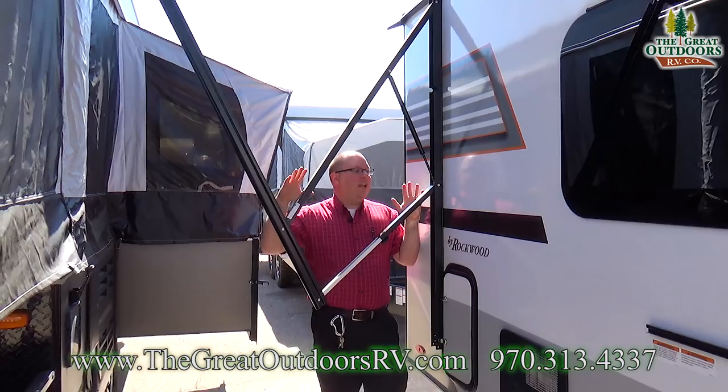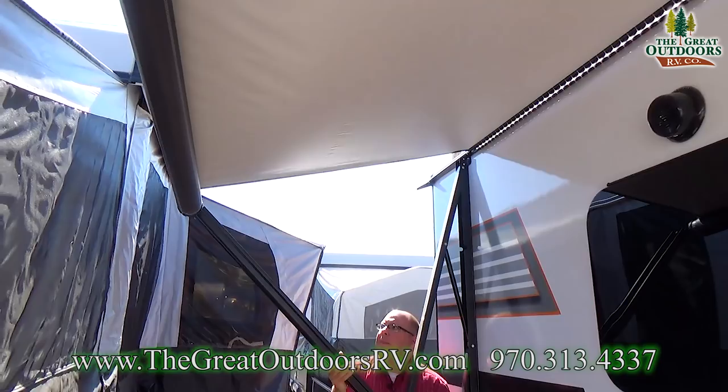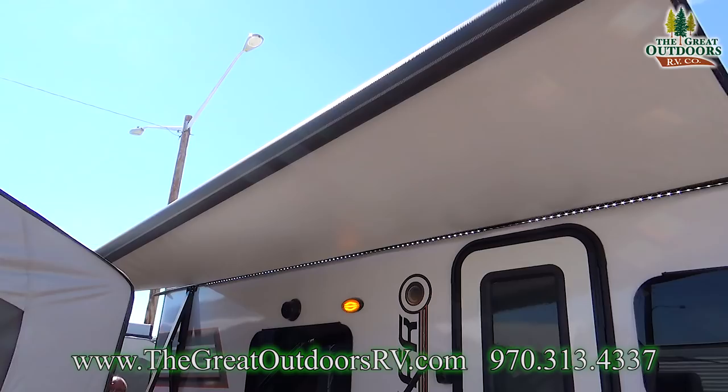Here on the passenger side of the 19FD, I want to show you this awning. This is an electric awning — push button on the wall and it just rolls in and out. It's adjustable too, so you can drop down one side. This is really useful for rain — it keeps the water from pooling on it and runs it off, sending the water away from the door so you don't have a big mud puddle right by your entry.